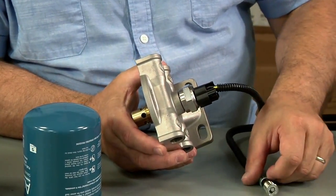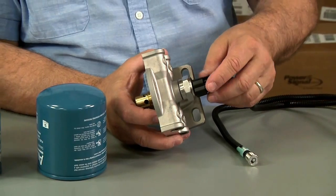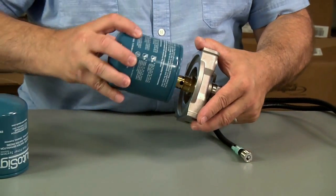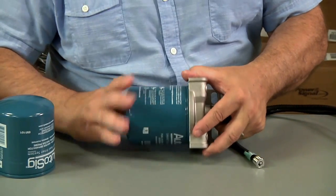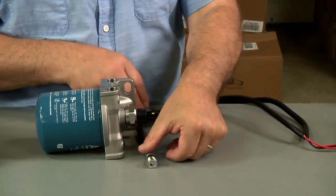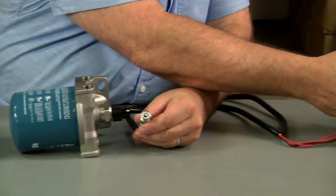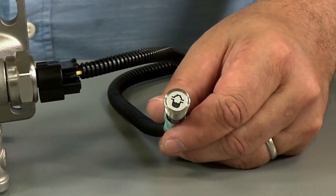The indicator light is not on right now because this power supply is simulating the battery, but to show you how it works, we'll spin that on. We have what's called a power-up lamp test — when you first turn on the ignition switch you're going to get a circuit test as well as a lamp check.